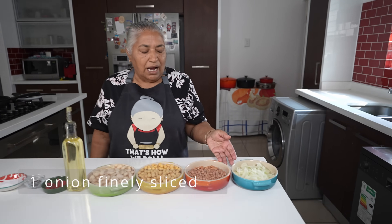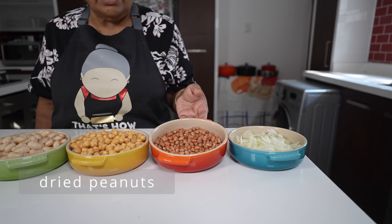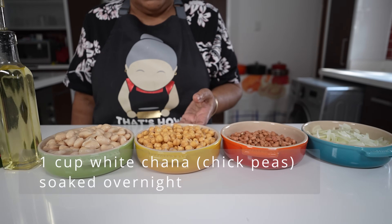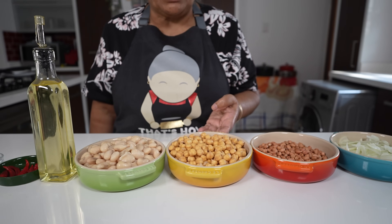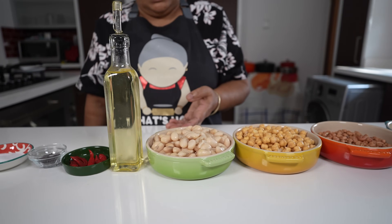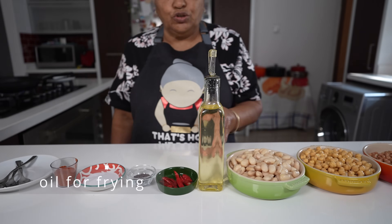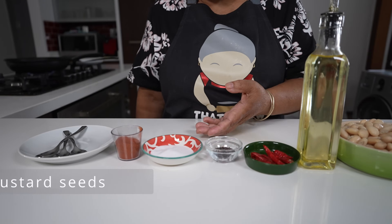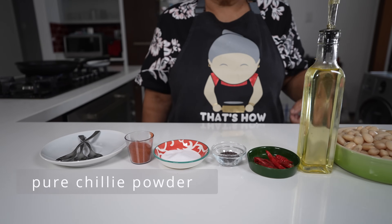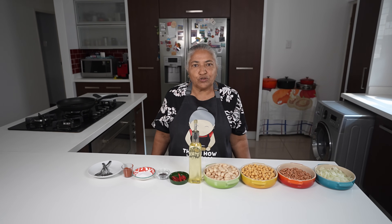The ingredients I'm going to use for my three recipes are: finely sliced onions, dry nuts, white chana which I soaked overnight — but you can also use brown chana — broad beans which I boiled, oil used accordingly, dried chilies, mustard seed, salt, and pure chili powder. My mother used to prepare all this in large amounts but I am going to show you in a small amount.